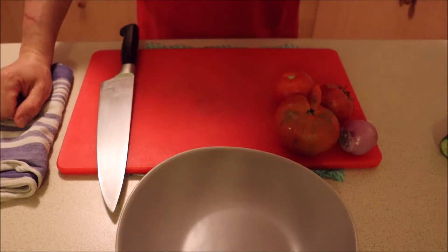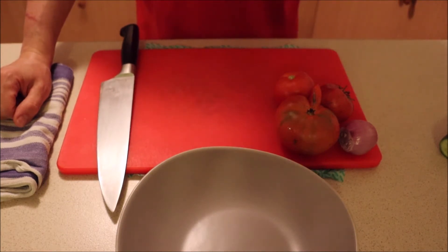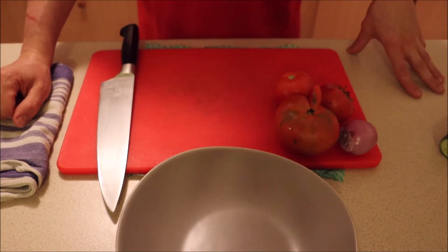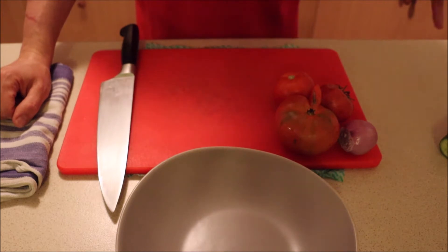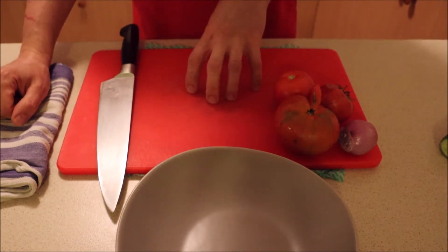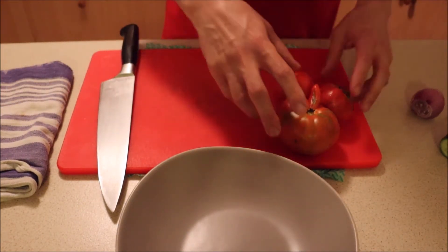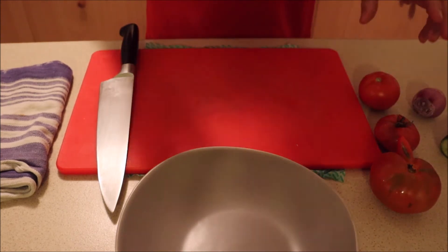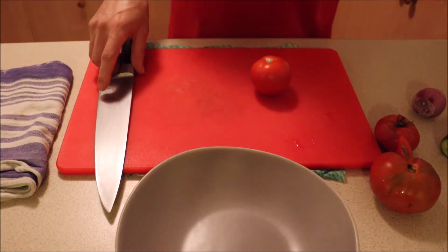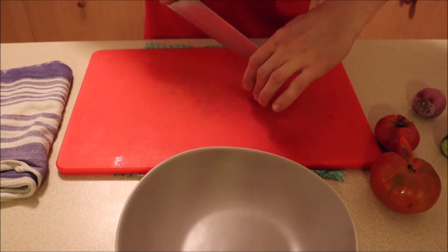So what we're going to do now is start chopping up our vegetables. Following on from last week where we started with knife skills, we're going to continue with this salad. This is also one that's going to test your ability and your knife skills. We're going to use a brunoise — that's the first cut we're going to do.